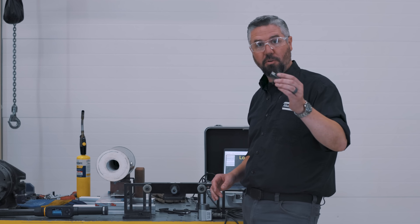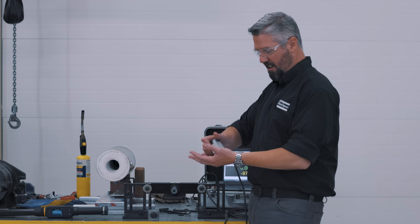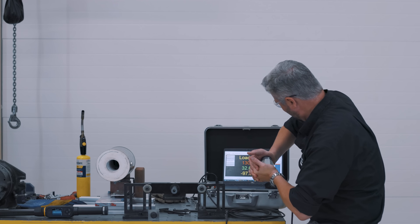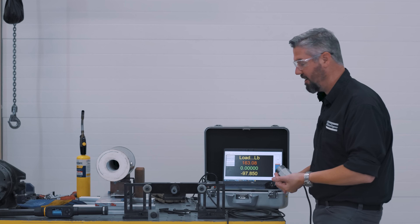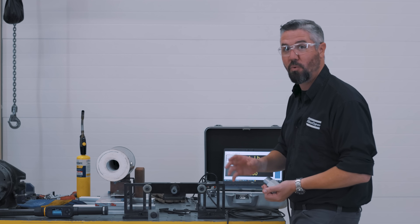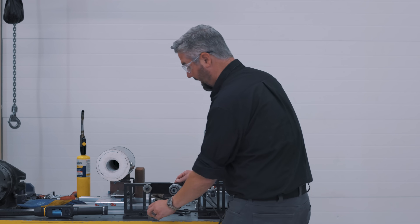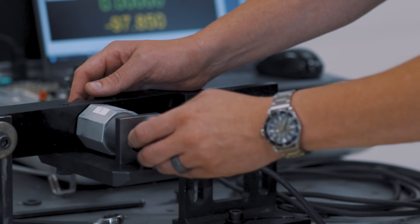For our test setup, we've got our bolt through a steel plate and I've got the compression load cell. This is measuring compression force, as you can see on the screen right here. I can put 163 pounds, but this bolt is going to generate 20,000 pounds. Let's do a manual failure test and see how high the clamp load and the torque can get.